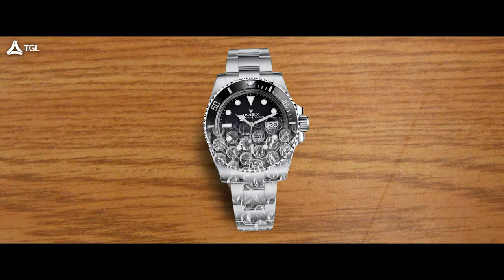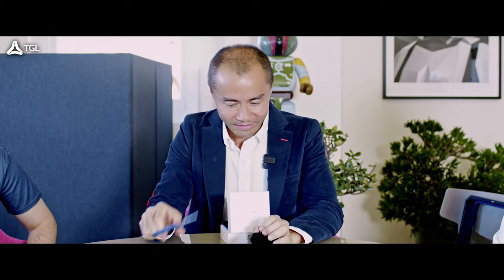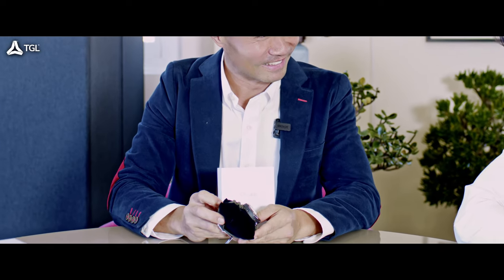Let's continue with this unboxing — nothing like first opening a watch, very exciting. You know you've got a beater when the watch is wrapped in bubble wrap. Can you imagine a Rolex being wrapped in bubble wrap? Come on. All right, get rid of that. Oh wow, look at that — very pretty.